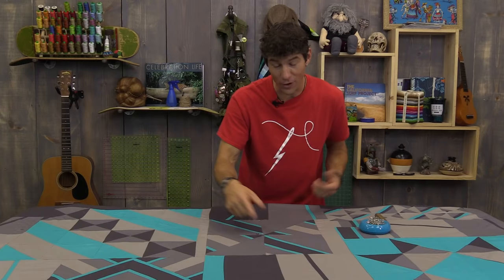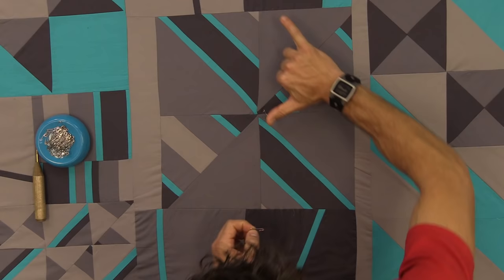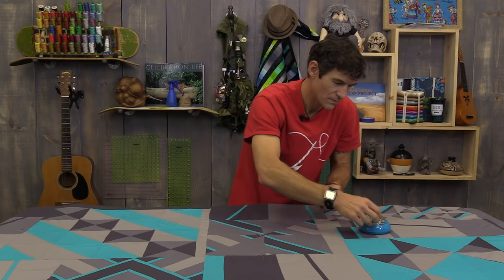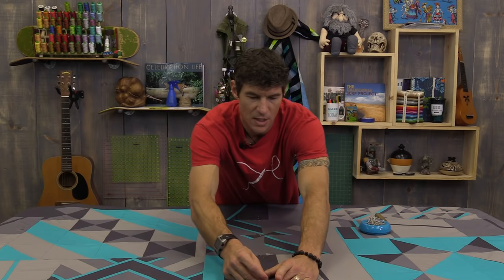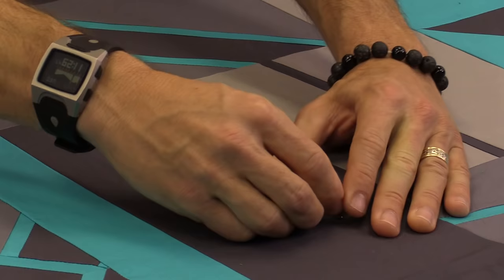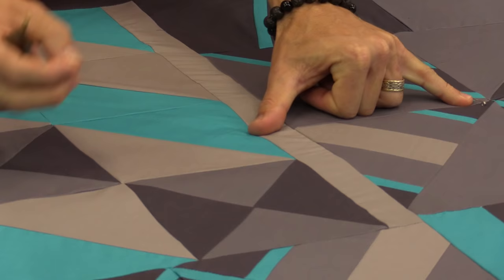Safety pin number one goes dead center in the quilt — you don't have to put it right where all your seam allowances come together; a half inch away is plenty close. I'm using a curved safety pin, about 1 and 1/16 inch, and I like them fairly small. I'll use about a hand's width as my maximum distance between pins and build a grid across and up and down the quilt as my first series. Make sure you have a safety pin that won't rust, since your pins might be in your quilt for a while. There's a tool called a quick clip — let me show you how it works.